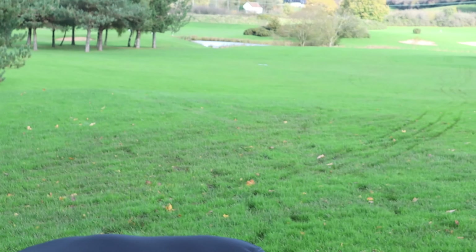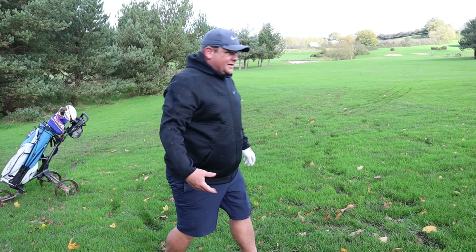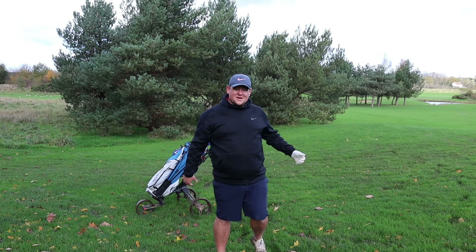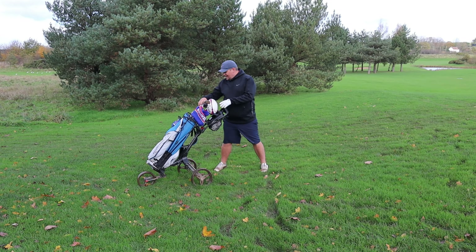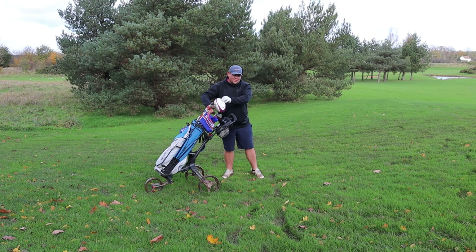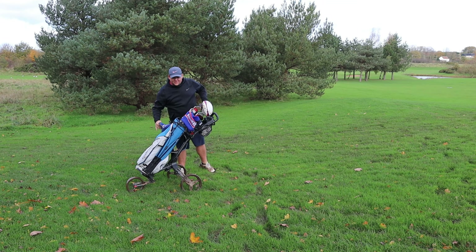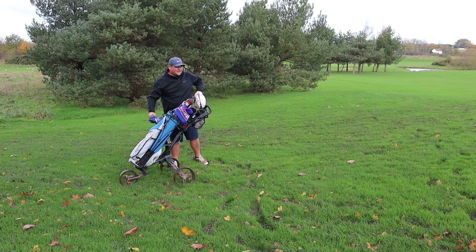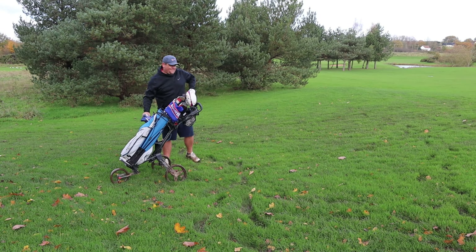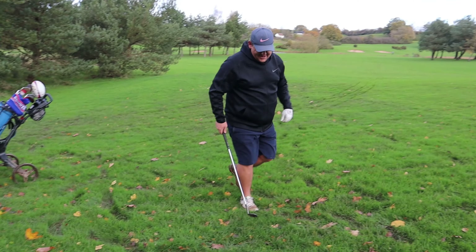In your head you blocked it right, but actually this side of the green is so much better than the other side. I felt like the wind was going to do a bit more for me — and probably a swing path issue. Were you still worrying about the tee shot? Yes, and the shot before that. There's a running theme here.